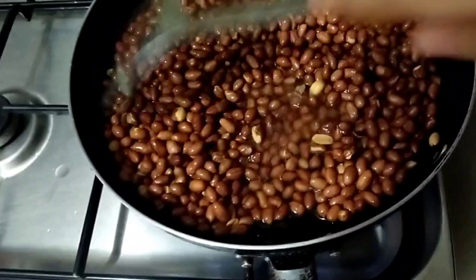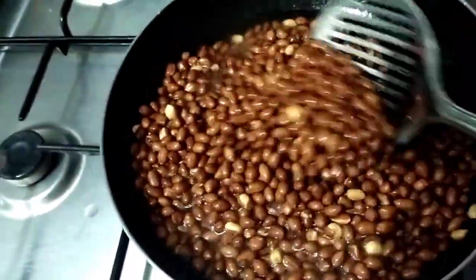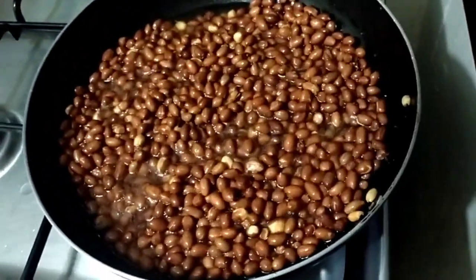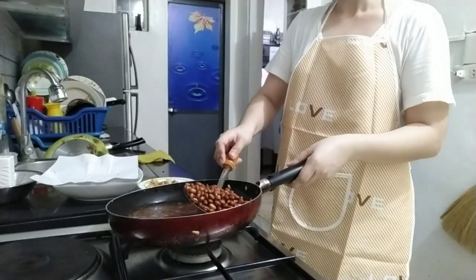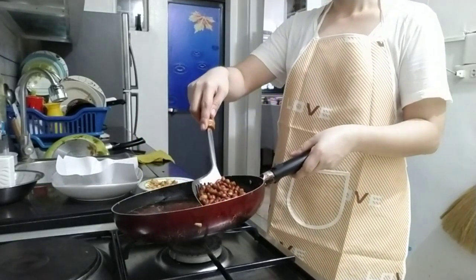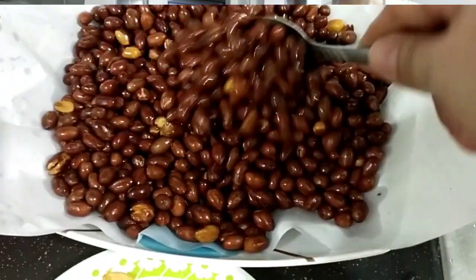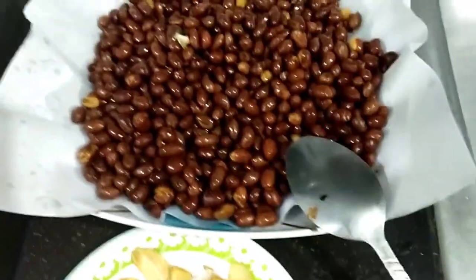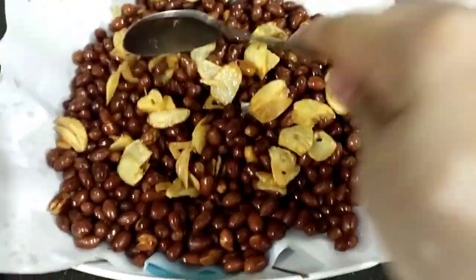O, yan mga ka-chef-chef. Nag-iiba na ng kulay, nagiging brown na. So, malapit na ito maluto. So, halu-haluin lang natin para hindi masunog yung ilalim. Kunting-kunting na lang. Ayan mga ka-chef-chef, luto na itong ating mani. Katayin ko na. Masasali na natin siya dito. Ang ating lutong mani. Golden brown na. Medyo nang patagal nga siya sa mantika. So, ngayon lagay na natin. Halu-haluin natin.